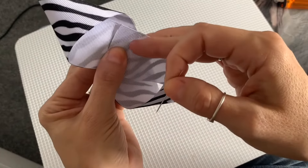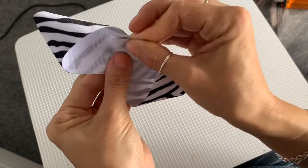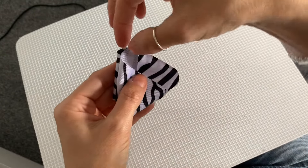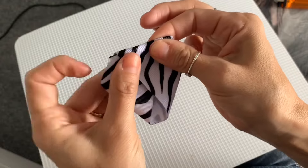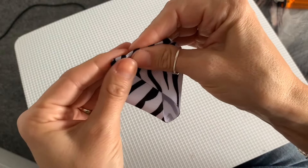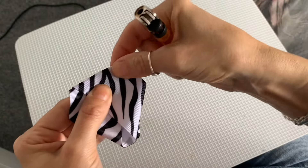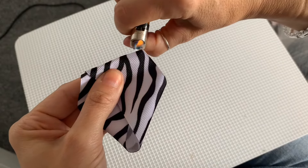Once you're happy that it looks nice and even, take a pin — I'm actually using a needle — and just pin that in place to hold it together. There you have your figure-of-eight shape. Then bring these two ends in together, pinch them at the top, fold, and score a new fold using your lighter to make a nice good crease, because that's going to be the new centre of your bow.